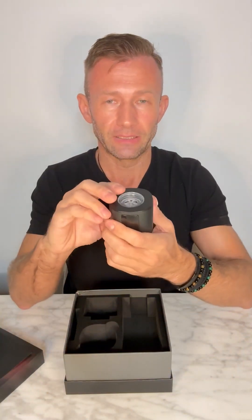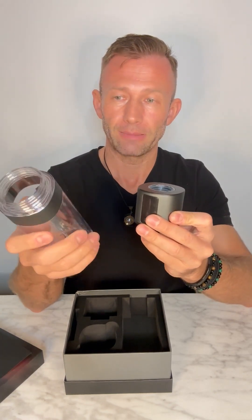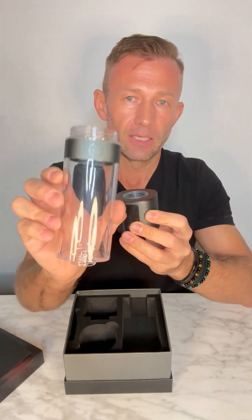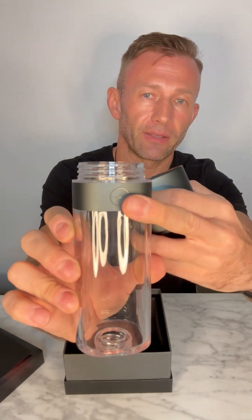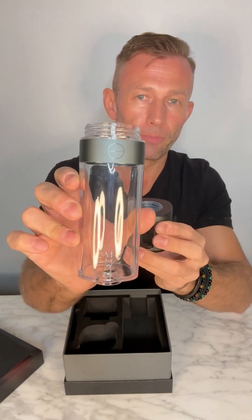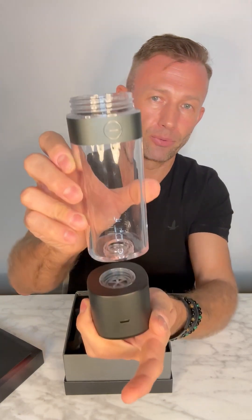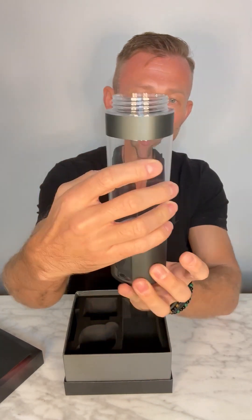Now, assembling the bottle — there is a very, very important part. The bottle part only goes one way. If we put it any other way, we could potentially damage the bottle or the base. On the bottle part, you will see the logo. That logo will face the opposite side of the LED — it faces where the USB charge port is. You can see there's the LED on one side and nothing on the other.